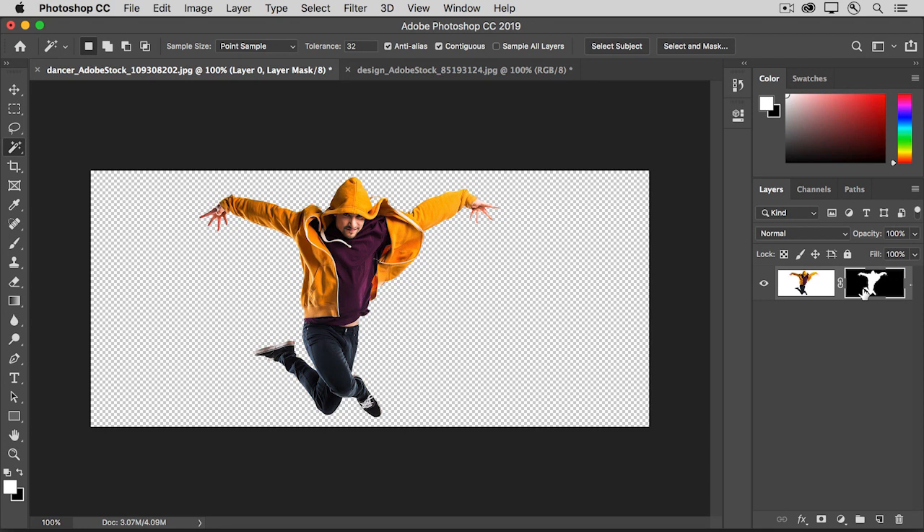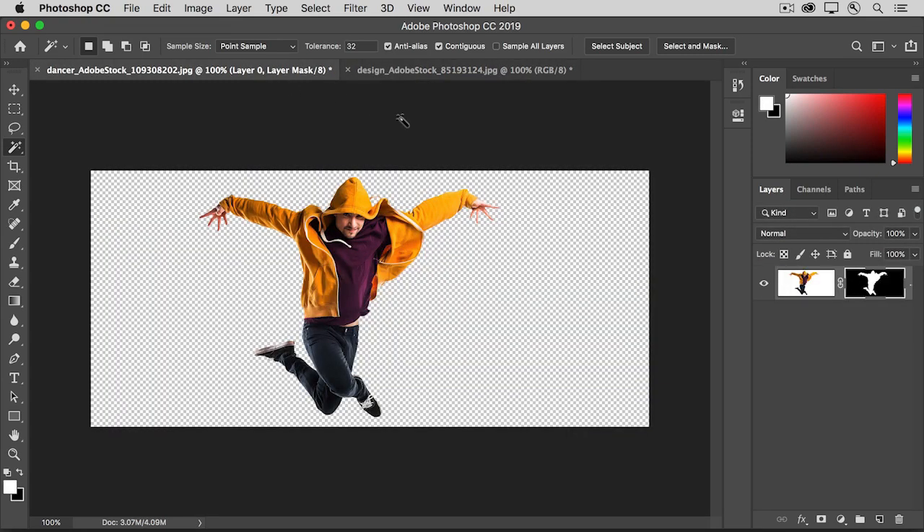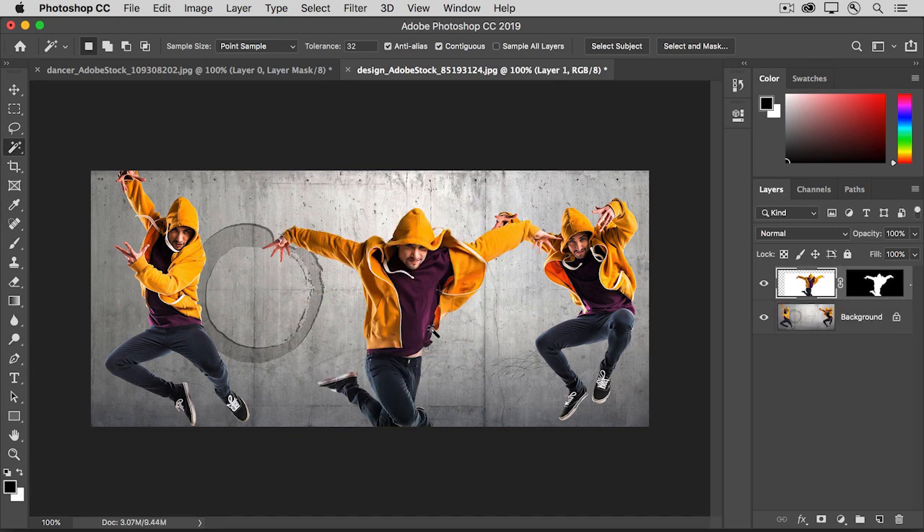Now let's add this dancer to another image, a design that we have open here in Photoshop. Notice that I have a second tab at the top of the document window. Make sure that you've clicked the tab of the dancer image, then go to the Layers panel and click on an empty part of the dancer layer. Keep your mouse held down and drag all the way from the layer up to the tab of the design document. Keep your mouse held down, move into that image, and then release your mouse to drop the dancer and his layer mask into the design.